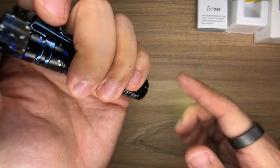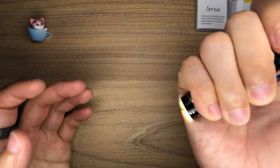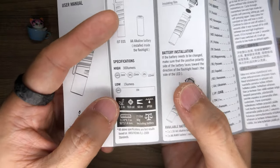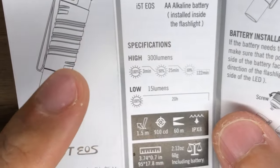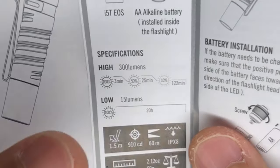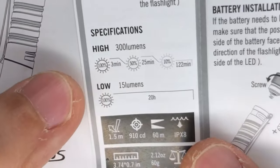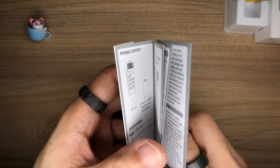It will always turn back on in the low light mode by default, because you don't want to accidentally blind people. But if you click it twice really quickly, you go into the high mode. Looking at the specs for the high light mode: it runs at 100%, which is 300 lumens, for the first 3 minutes, then drops to 50% running for 25 minutes, and subsequently drops to 10% running for 122 minutes — which is pretty darn awesome. And at the low light mode setting, it runs for 20 hours from a single double-A alkaline battery. What in the world? This is awesome.